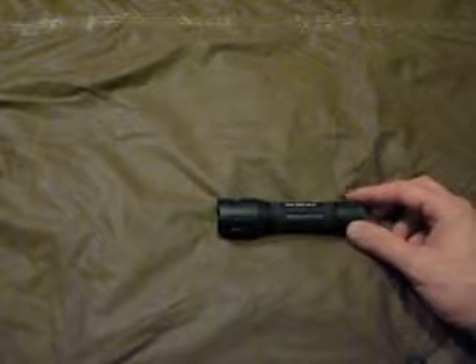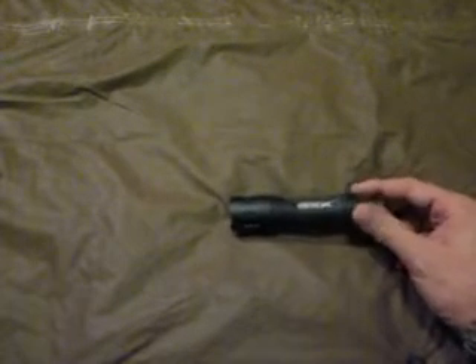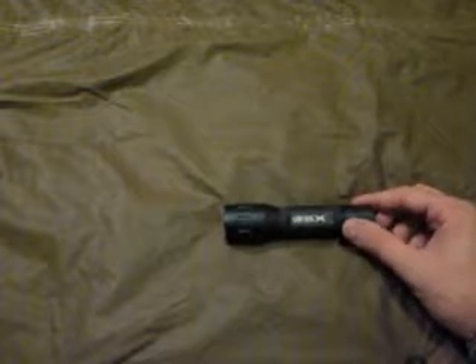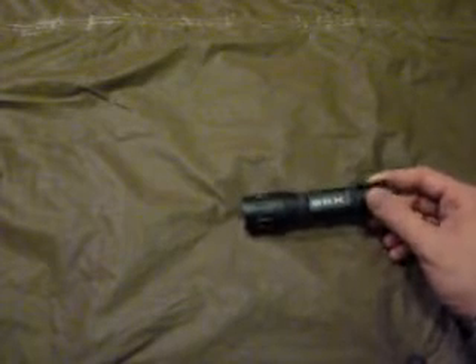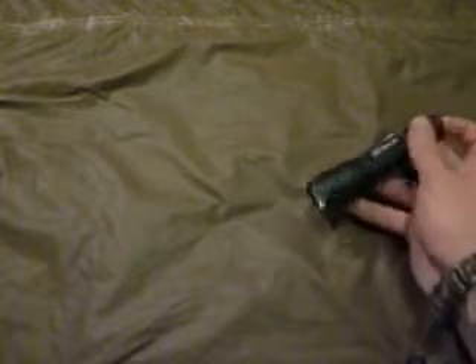Hey guys, how's it going? It's Chris here with Bad Company Survivalist and I just want to show you all the new flashlight I picked up today. This is going to be part of my EDC — I'll keep it on me all the time. This is the GSX and it's a 235 lumen LED multifunction flashlight.